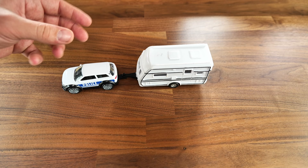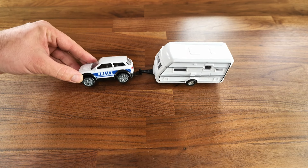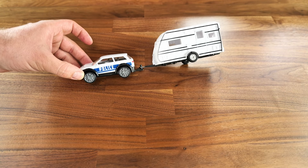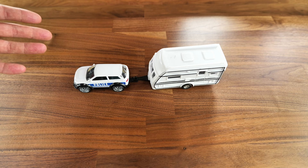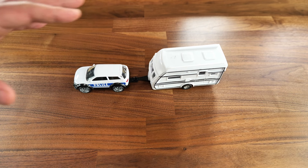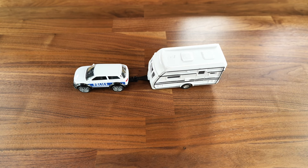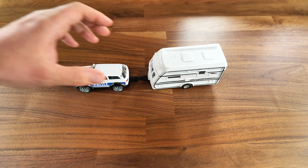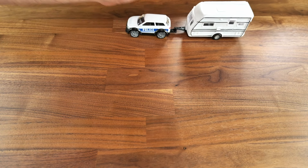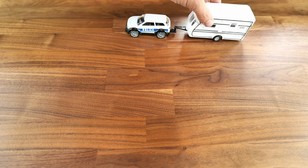Unfortunately I don't have a truck and trailer in my kids' arsenal, but I do have this Land Rover police car towing a caravan, which is a very common sight all over the world. It doesn't really matter because the principle is the same, and you will see me doing the exact same thing in the following videos.